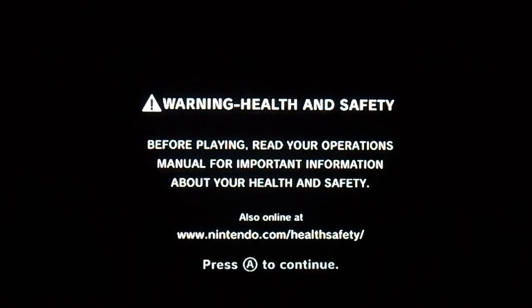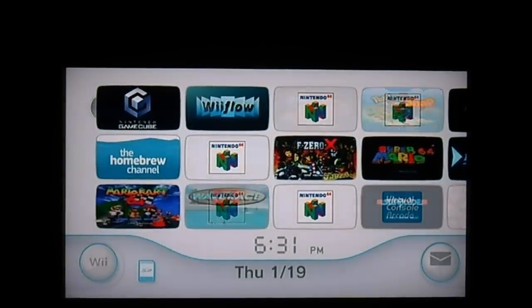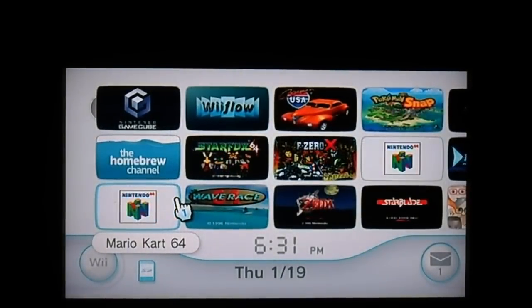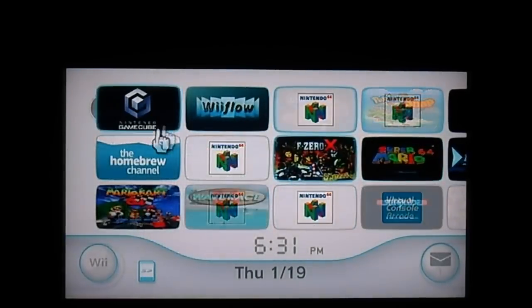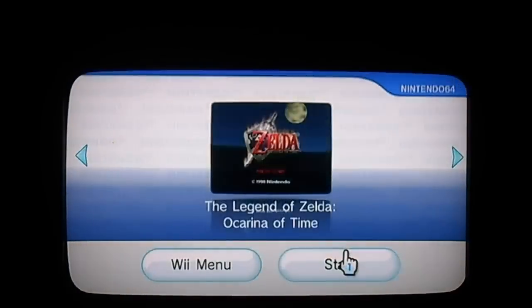So N64 — I need the classic controller, so right now this is the wrong thing I have here. Now I have the classic controller right here. We've hooked up the classic controller, and I'm going to find a good example. Let's do Ocarina of Time. It seems to be a Zelda theme right now.